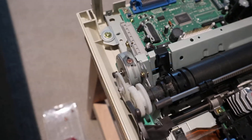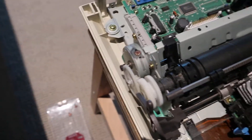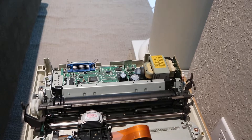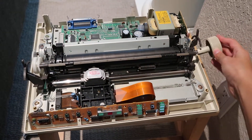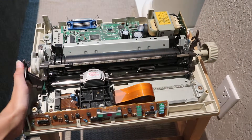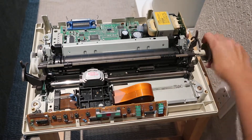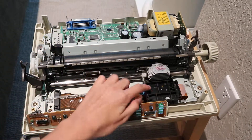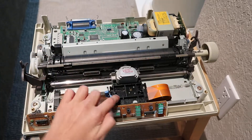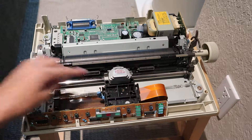I found a motor that I think will move the paper. This motor right here is connected to the roller via some gears, and if I attach the knob back on to the printer mechanism, those gears turn, as you can see. I can't find a motor that makes this print head unit move — it's probably inside this black plastic piece.